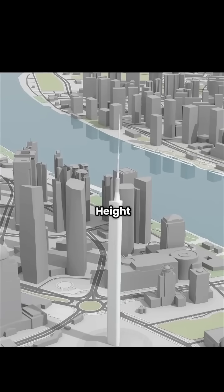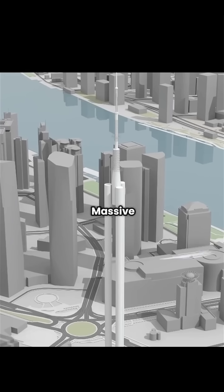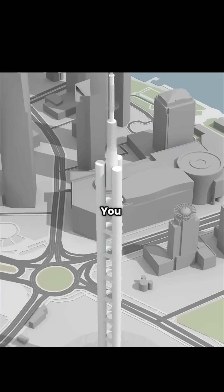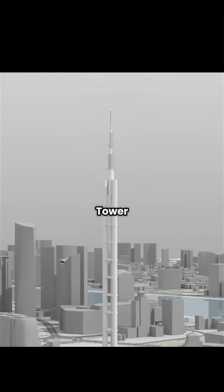But at this height, wind forms powerful vortexes, causing dangerous side sway. So, you replace the shaft with three massive 9-meter-wide columns, letting wind pass through. Still, long columns may snap, so you brace them with horizontal beams, creating a stable frame to give the tower real purpose.